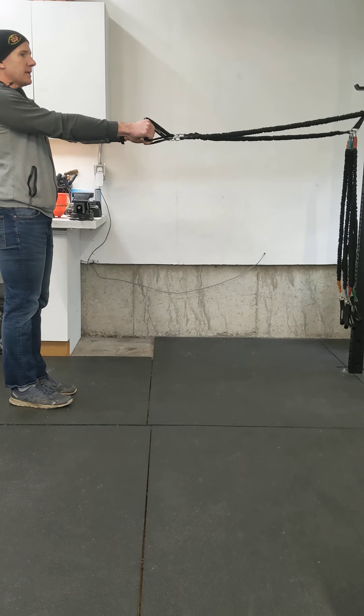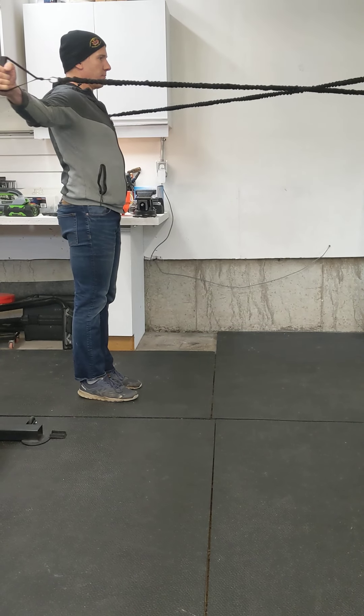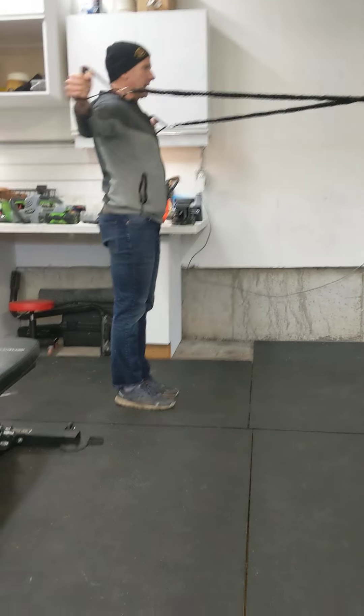The next movement is a wide fly. I'm doing the same thing — depressing the shoulders, pulling out wide, two-second hold. Depress the shoulders, pull out wide.